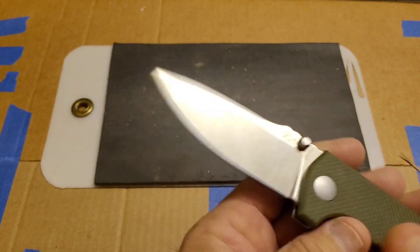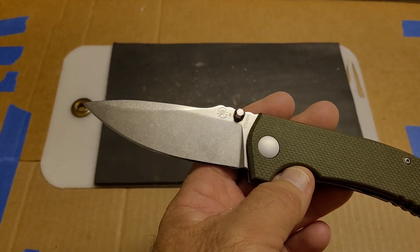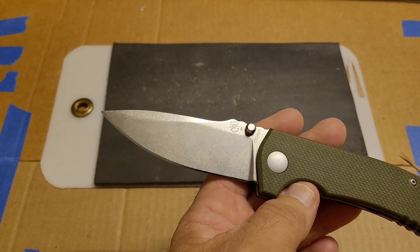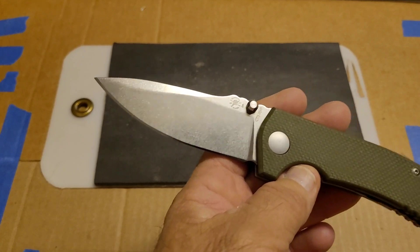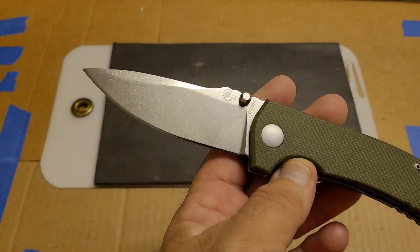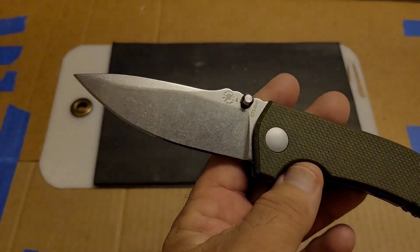I cut the edge off on a stone the second time, ran it like that to make sure it was gone, then sharpened it a third time — 111 feet fine edge, 59 feet working edge, for a total of 170 feet. Went back and sharpened it a fourth time — 114 feet fine edge, 58 feet working edge, for a total of 172 feet.